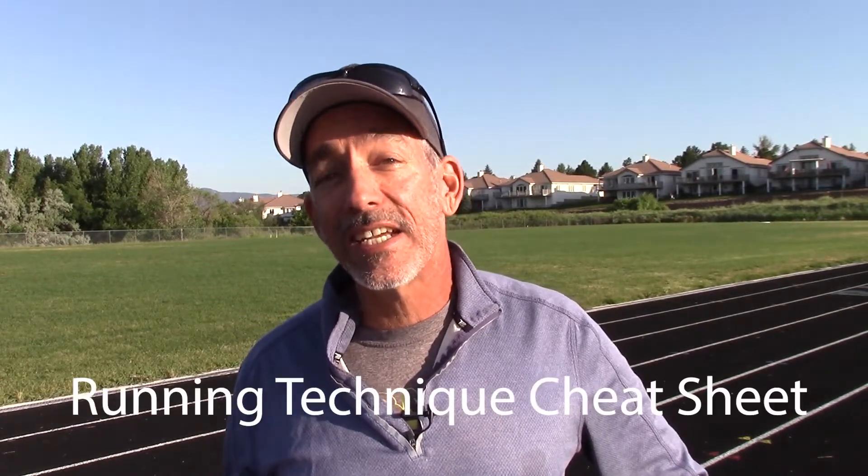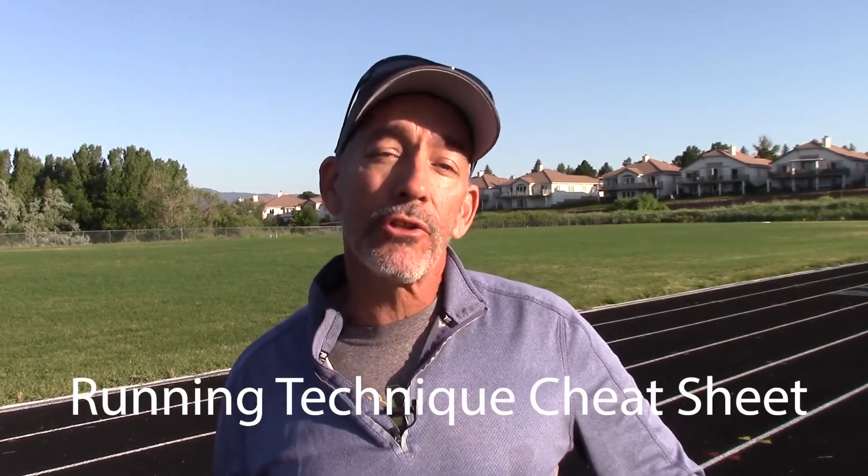If you're interested in learning how to run better, I've created a running technique cheat sheet. You can download it via the link provided below. Also, if you'd like to learn how I might be able to coach you either in person or online, you can go to acemethodcoaching.com to learn more, or see that link in the notes below.